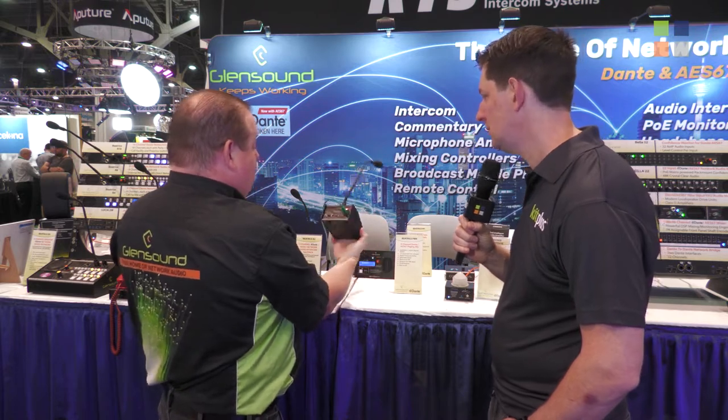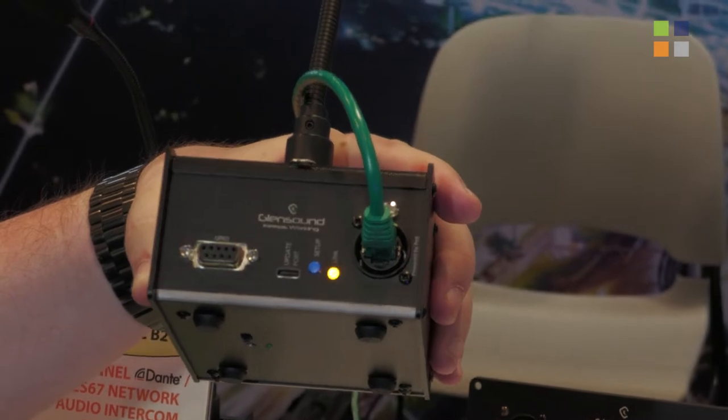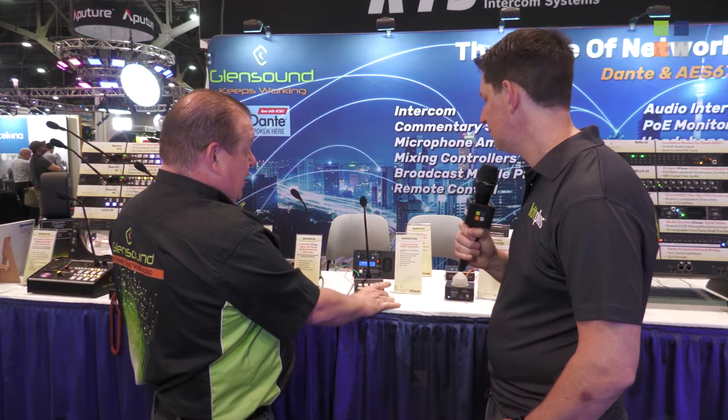We have some GPIO control on the back, so obviously if you need to send signaling information elsewhere you can do that as well.